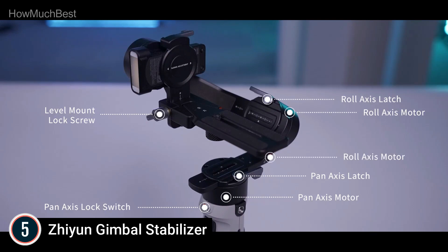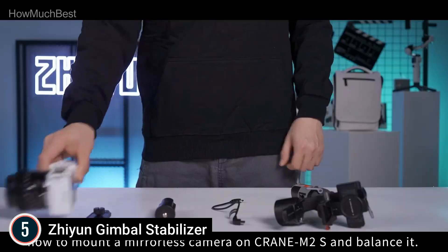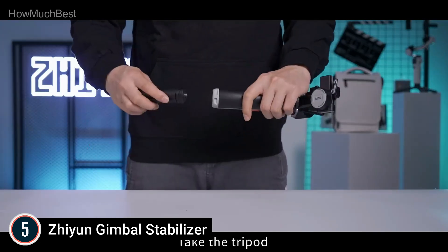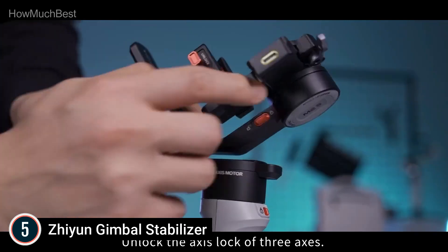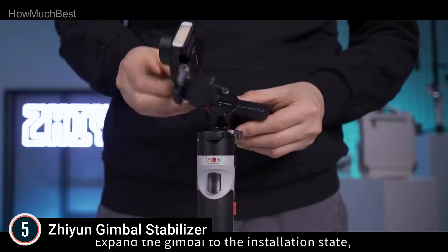Creative modes: 6 types — pan following, full following, locking, full range, full range POV, vortex, and go. While pan following, full following, and locking are the basic options, the POV, vortex, and go modes offer an extended amount of creative enjoyment.